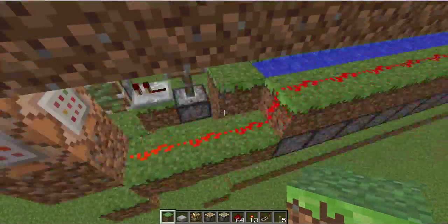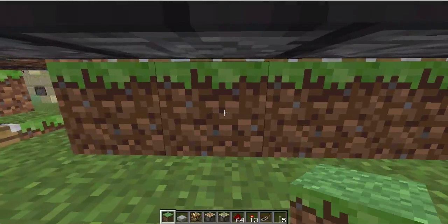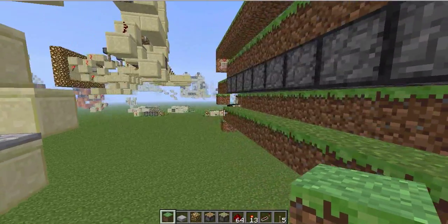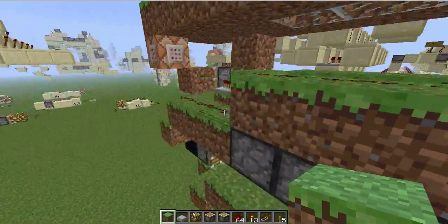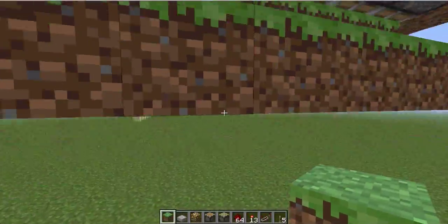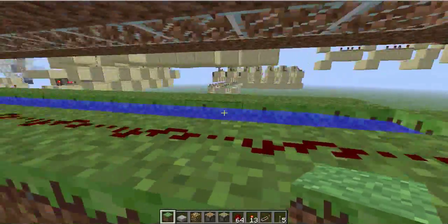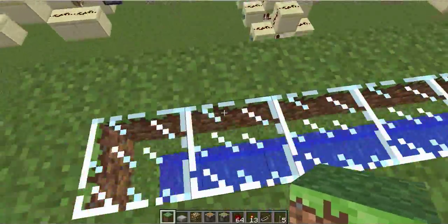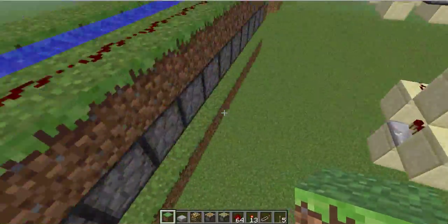The way these light sensors work is by detecting when the grass dies. So it detects when the grass dies and when it grows in. When it dies — which happens at night — because there's water here, and when there's water on top of grass and the light level gets low enough, the grass will actually die.